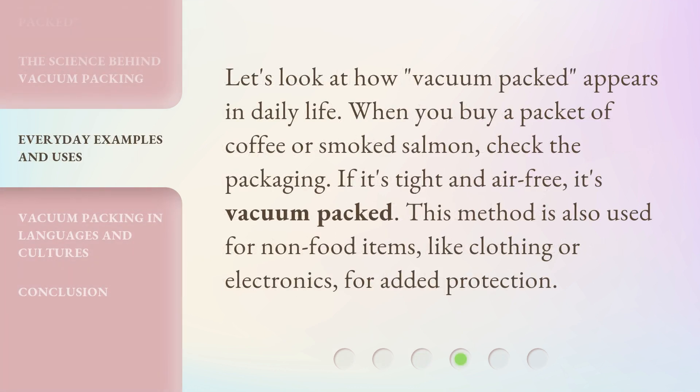Let's look at how vacuum-packed appears in daily life. When you buy a packet of coffee or smoked salmon, check the packaging — if it's tight and air-free, it's vacuum-packed. This method is also used for non-food items, like clothing or electronics, for added protection.